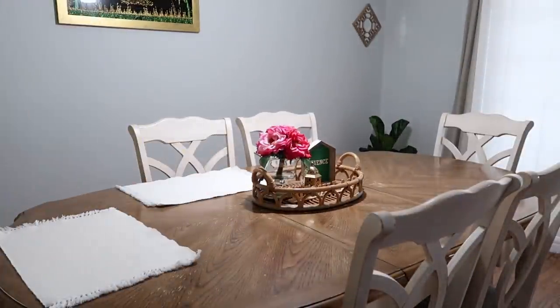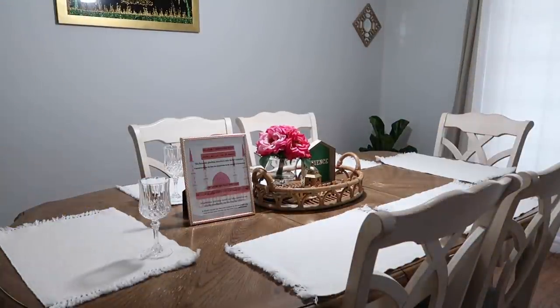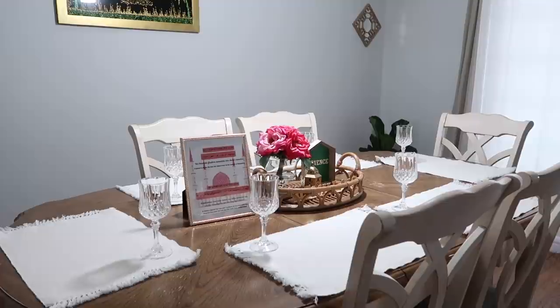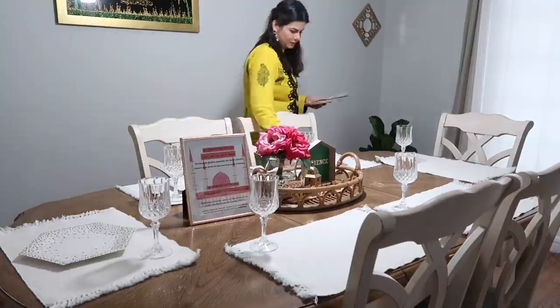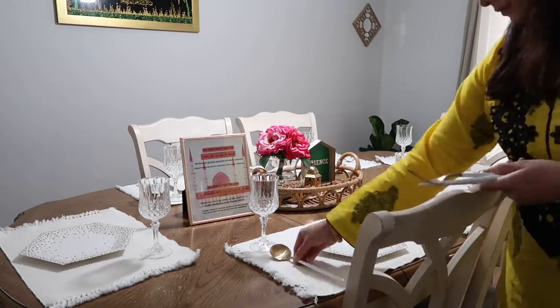Now we're moving to my kitchen area to set that up. I have white placemats from HomeGoods and I'm placing paper plates from Michael's, along with a beautiful white and gold flatware set I got from Amazon.